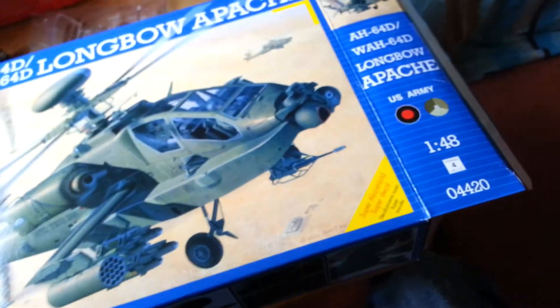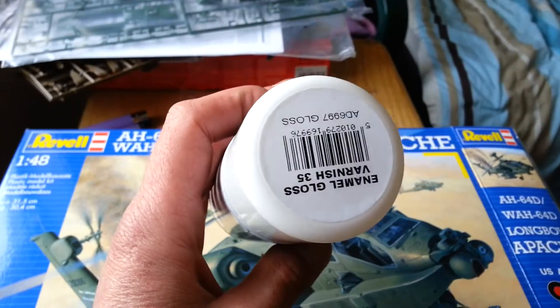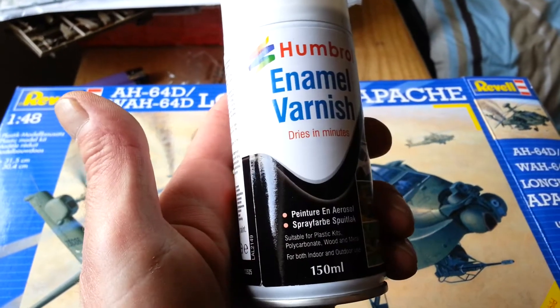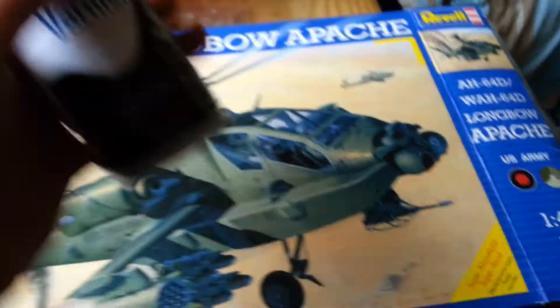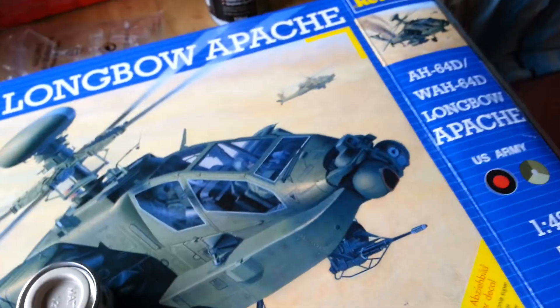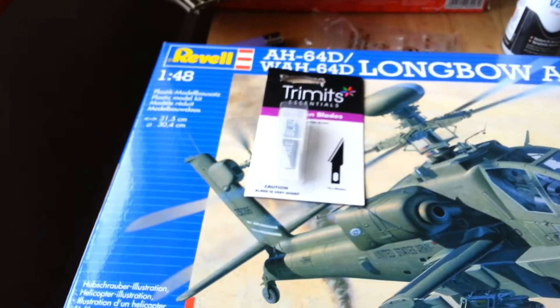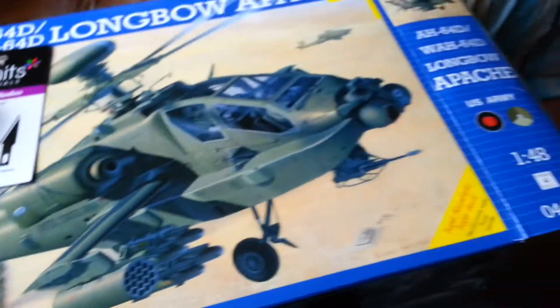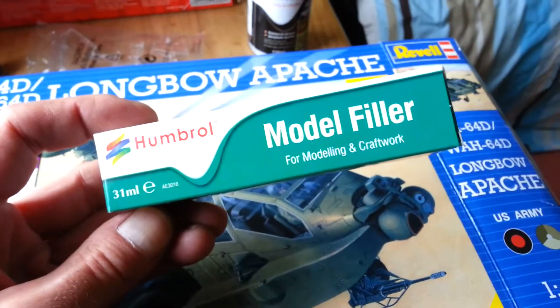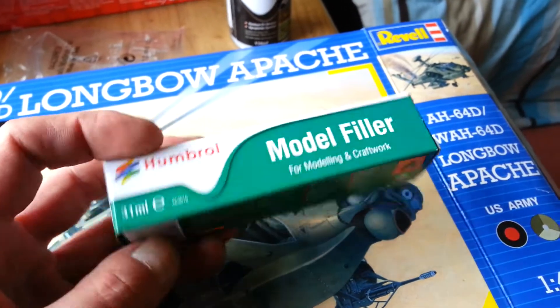I bought enamel gloss varnish — that's what I spray on before transfers — and then I got some matte varnish. I'm not sure what I was thinking with that one, so that can go in the stash. I also got myself some new blades because I desperately need new blades, and last of all, first time ever for me, some model filler — so hopefully that's going to up my standards somewhat.